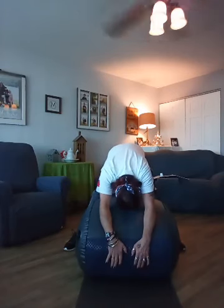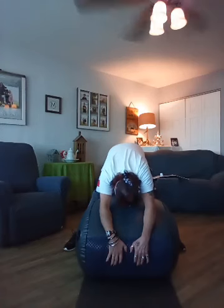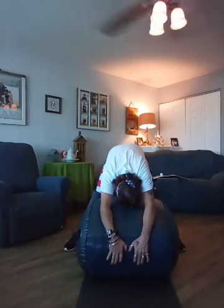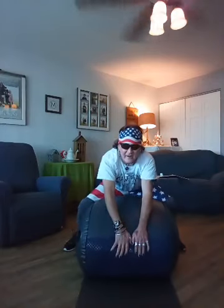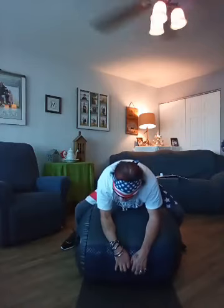Oh yeah! Did that just pop? You should hear things popping and cracking. Go back down — let's hold that prayer squat again. Between this and Richard Simmons, I'm going to be a fine-tuned machine. You need to squat down. No, no — squat down.